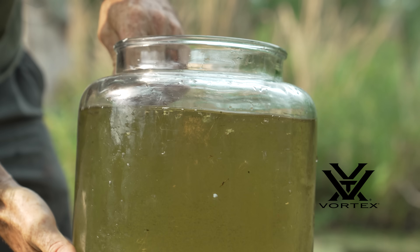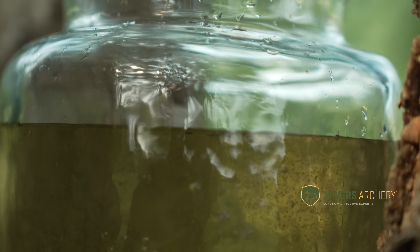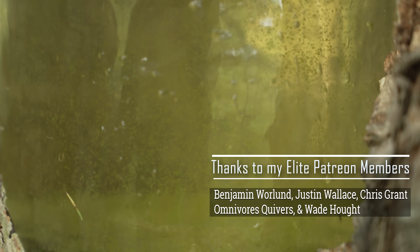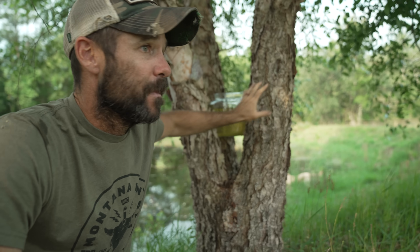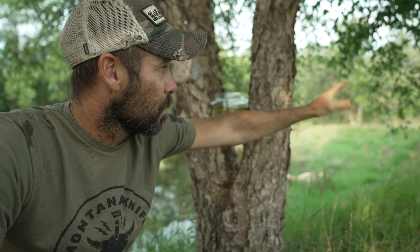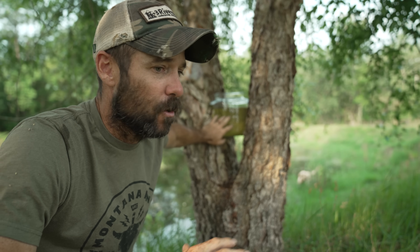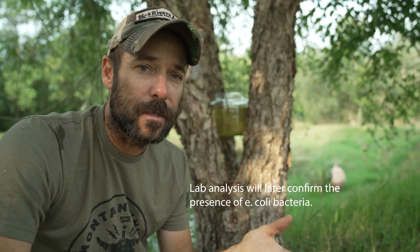I've got behind me a jar filled with some pretty nasty swamp water — I can see bugs swimming around in this, there's all sorts of little algae floating around. There's cattle in this pasture alongside the creek, so I'm sure there are bacteria and all sorts of nasty stuff in this water.